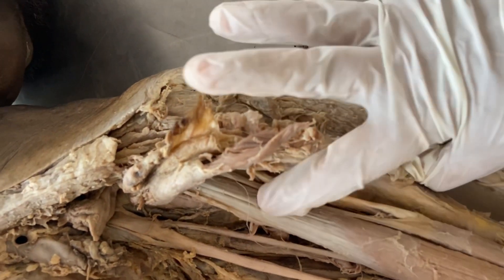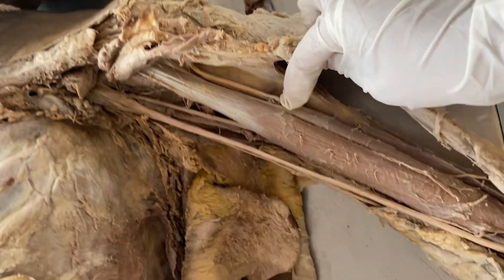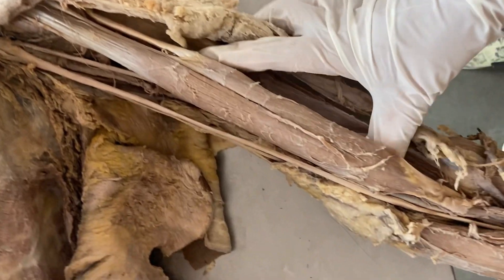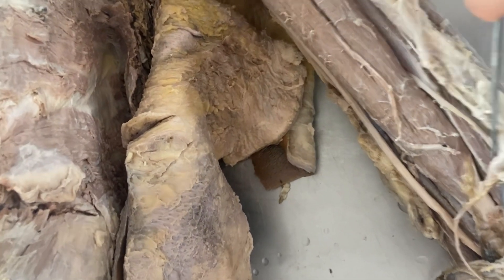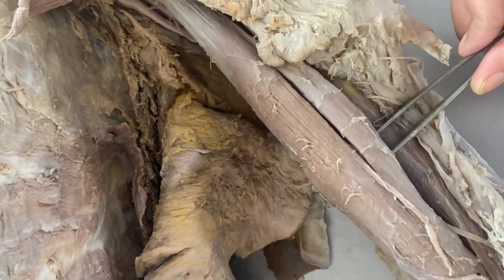a long head and a short head. The long head originates from the supraglenoid tubercle and the short head originates from the tip of the coracoid process. The two heads fuse to form a large belly which ends in a tendon, and it is inserted in the tuberosity of the radius.